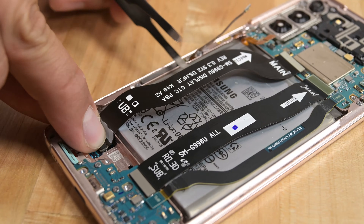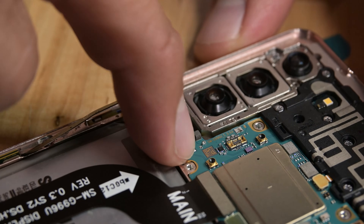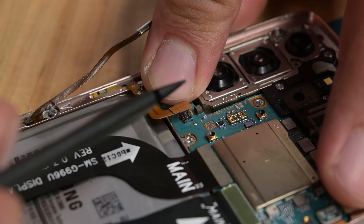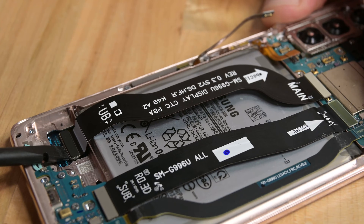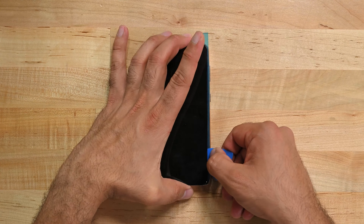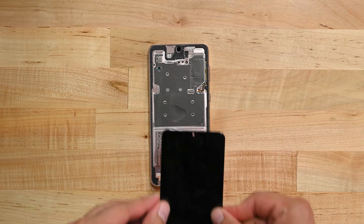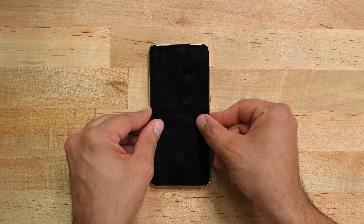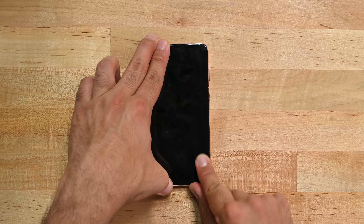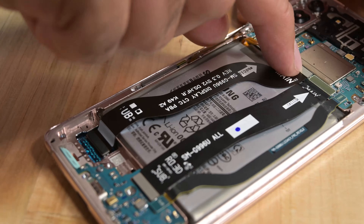Reconnect the display cable to the daughterboard and motherboard. Now would be a good time to connect the battery cable and power on the phone to see if it works. If it does, power off your phone and disconnect your battery. Then disconnect the display cable from the motherboard and daughterboard. Flip the phone over and remove the display carefully with a pick, then remove the adhesive liner. Align the display over the phone's frame and slowly lower it in place. Once in place, press the display edges down to help the adhesive bond. Flip the phone over and reconnect the display cable to the daughterboard and motherboard again.